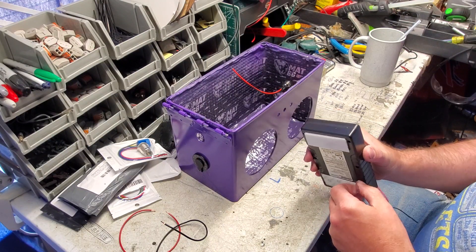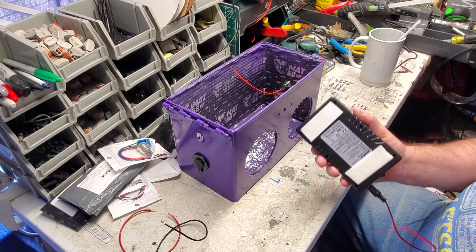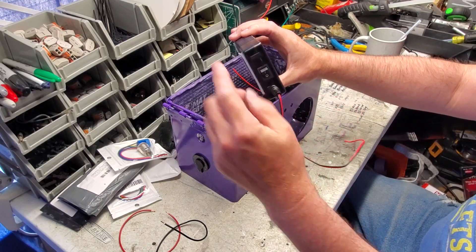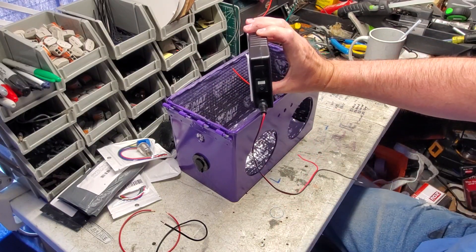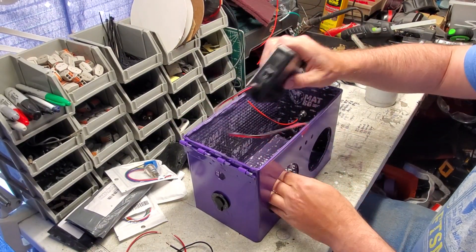See how it's situated like this — the wire is below the switch. This way you can easily reach in and turn the switch off if you're not going to be using it for quite a while. Go ahead and set that in here on the back wall.